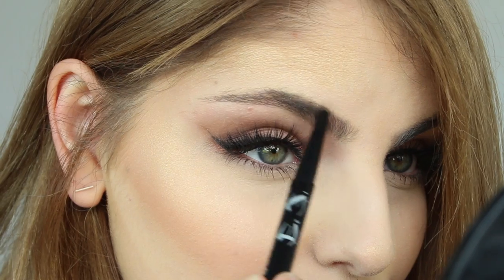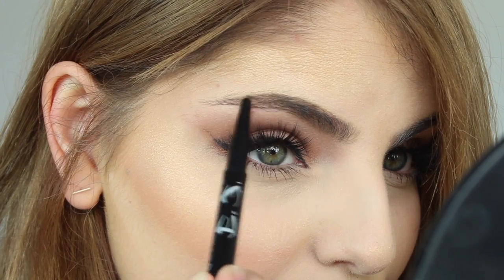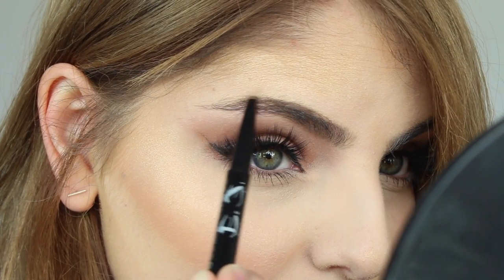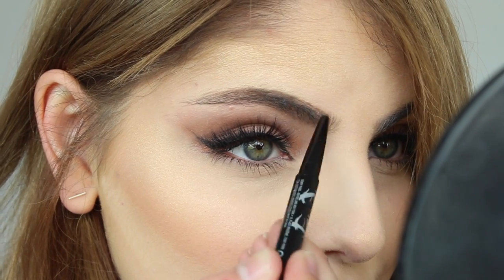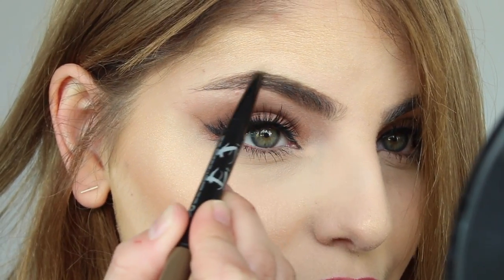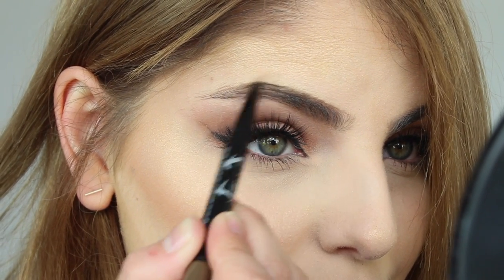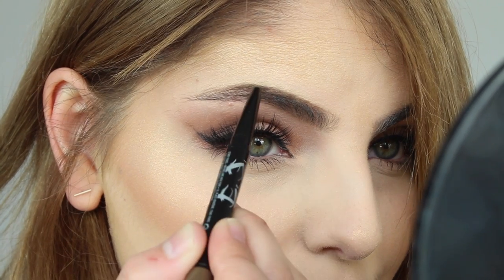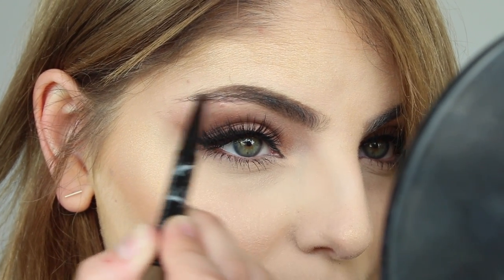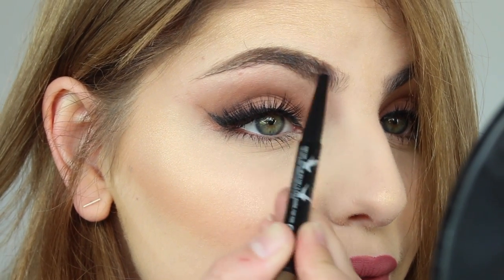I'm taking the Maybelline Brow Satin in the shade Medium Brown and I'm taking the pencil end to line the shape of my brow and slightly fill in my tail, but I'm really just using this to define my eyebrow shape and especially the top of it and the bottom of the front. This is a double-ended eyebrow pen — there's a pencil end and then the other end is a powder with a sponge applicator, which I think is really cool.